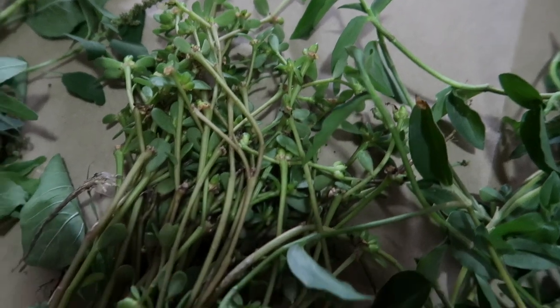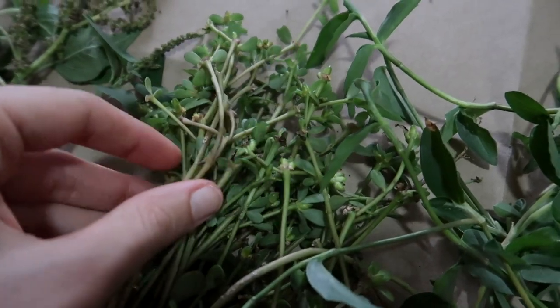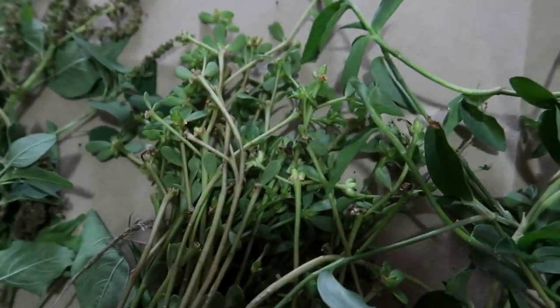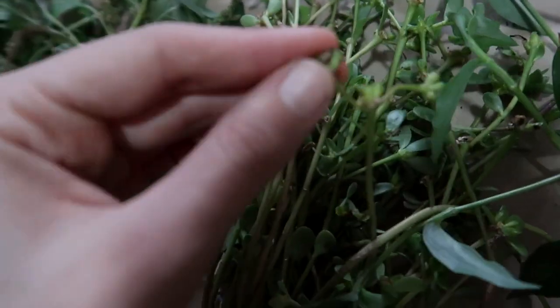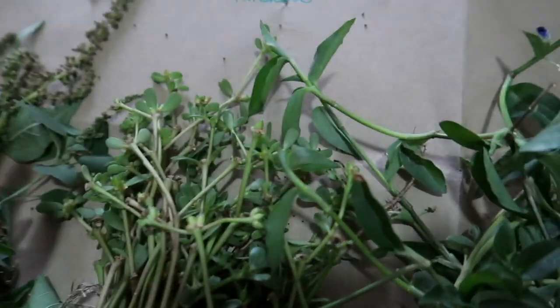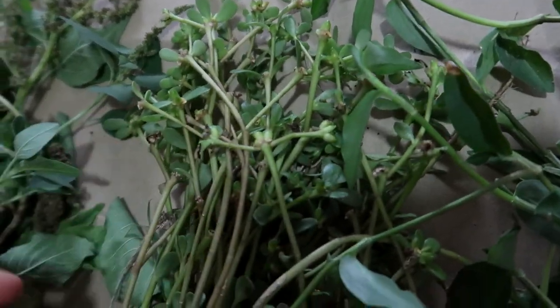Purslane — oh my gosh, this stuff was everywhere in my garden earlier this year. It would just spread like crazy and I was leaving it in the patches where I hadn't planted anything yet because I thought it was good for the soil. I had no idea that it was edible.